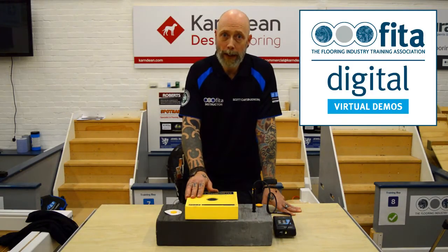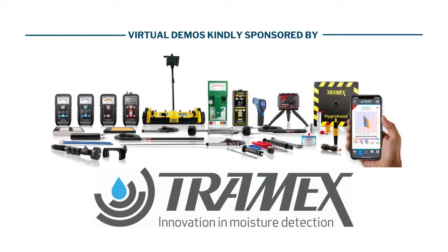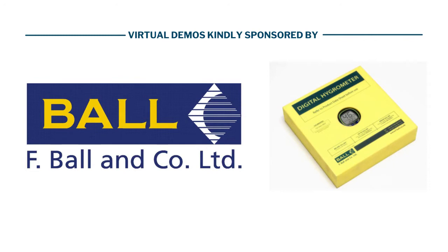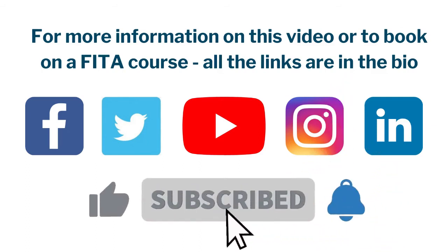Moisture testing is part and parcel of British Standards and must be carried out prior to installation. For more information on this video or to book on a fitter course, all the links are in the bio.